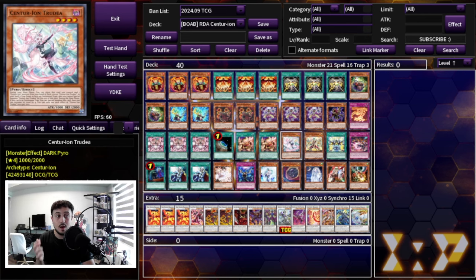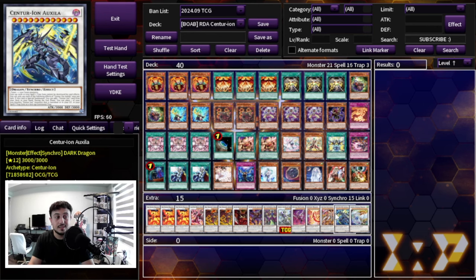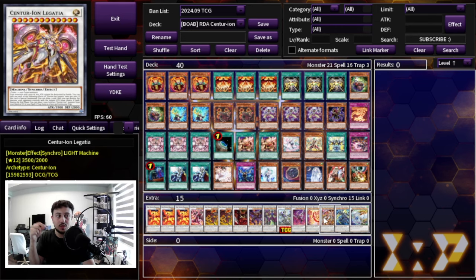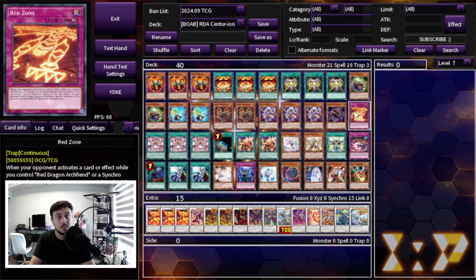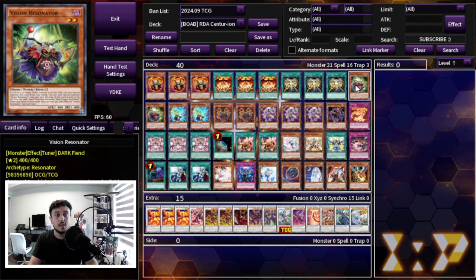The really cool thing about this deck is how it bridges into Centurion, and that's because of Centurion Auxila — it's a dark dragon, exactly what you need for the synchros. You can make it and then set up your Centurion plays. About 99% of the time your end board is going to be Abyss plus Crimson Dragon, which goes into Blazar Dragon — an absolutely insane card — at minimum alongside Red Zone.